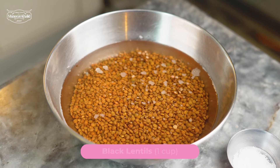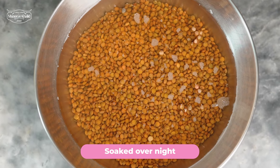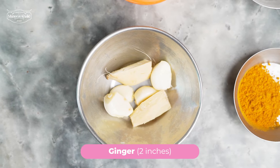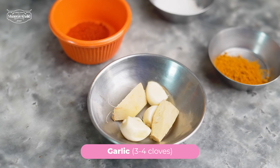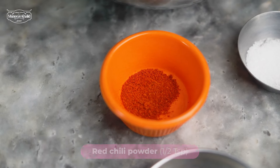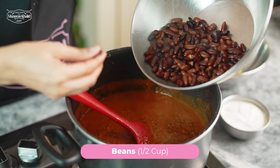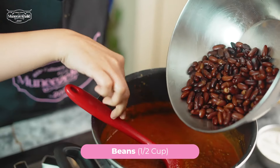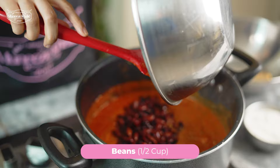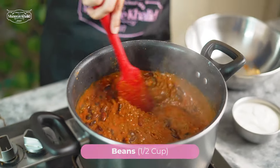For dal makhni, we need 1 cup of kale masar which you will need to soak overnight in water. A 2-inch piece of adrak, 3-4 cloves of lassan, 1.5 tsp namak, 1.5 tsp lal mirch powder, 1.5 tsp haldi. We will also be needing 1.5 cup of lobia which you will need to soak overnight and cook in a pressure cooker for 15-20 minutes until it's completely tender.